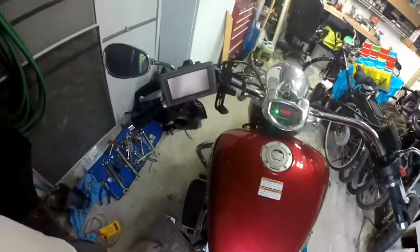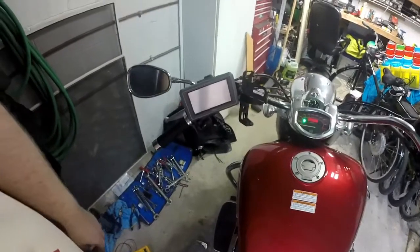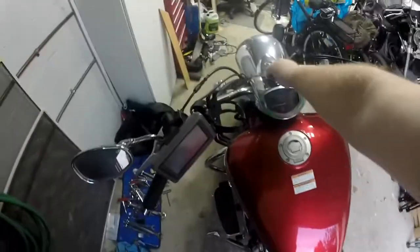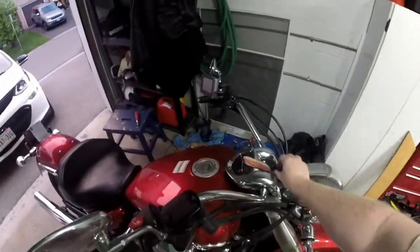And if I turn on the bike that should have worked. Well, it helps if you plug in the relay. And we are finished — if I turn on the key, the Garmin comes on. Lights are still glowing. Let's just make sure all the everything else works.